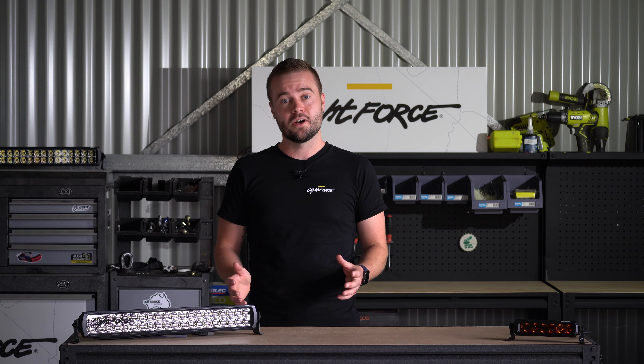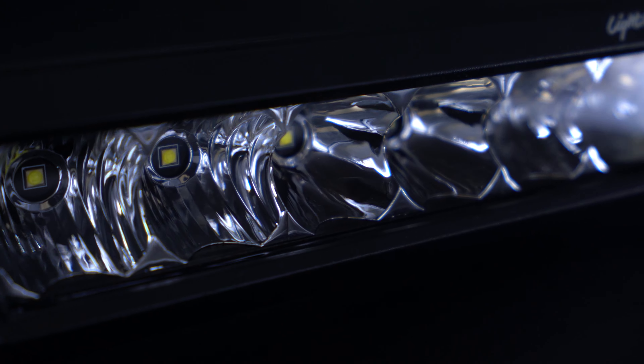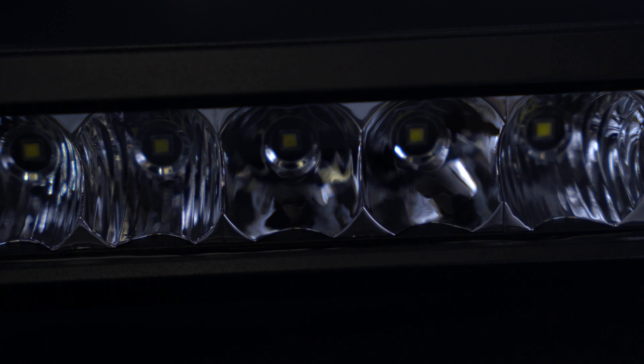To achieve this, the Viper bars utilise Osram Oslon LED chips, which provide best-in-class consistency.